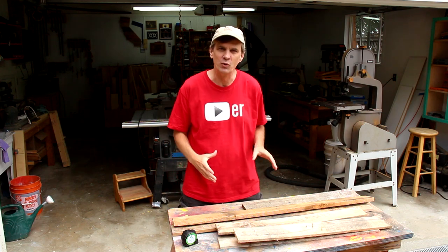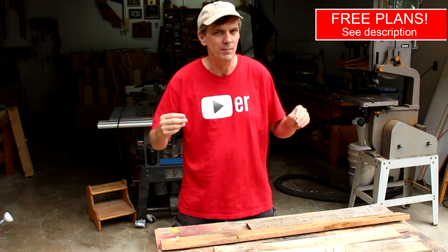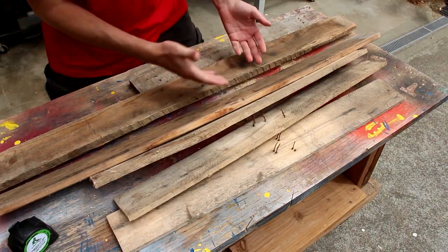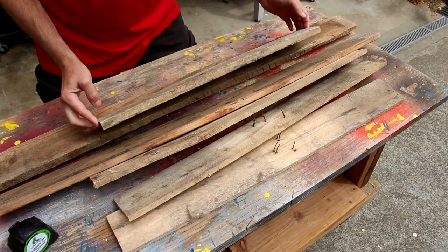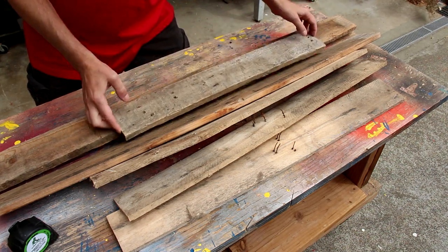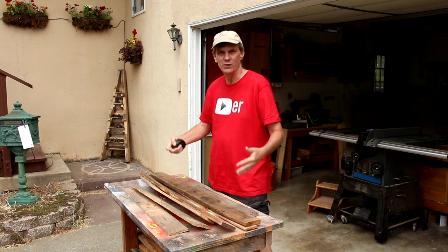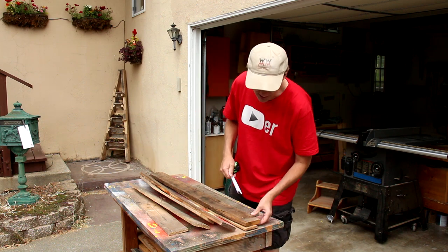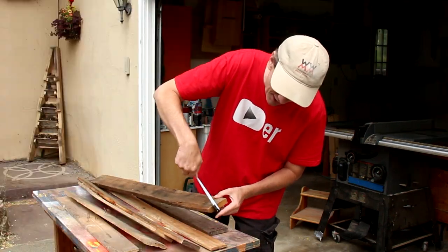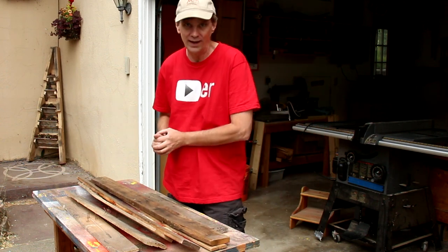The best advice I can give you for using pallet wood is be flexible with it. If you're following a plan, don't expect to follow the dimensions exactly. I think it's helpful to look through all the different types of boards that you have and adapt your project to fit the wood. For instance, when I drew up the plans for this project, I used three-quarter inch lumber, but none of these boards are three-quarters of an inch thick. They vary from a quarter inch up to seven-eighths of an inch.